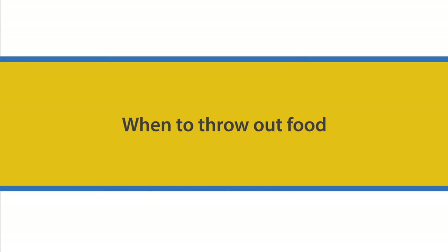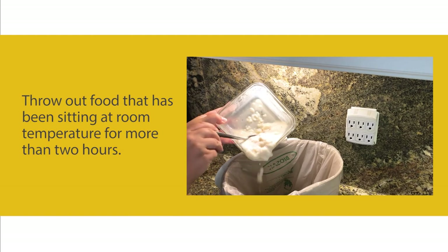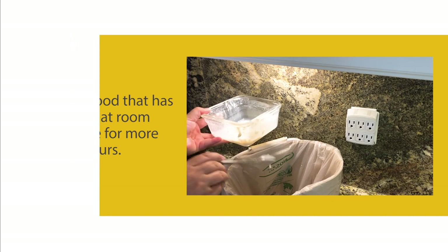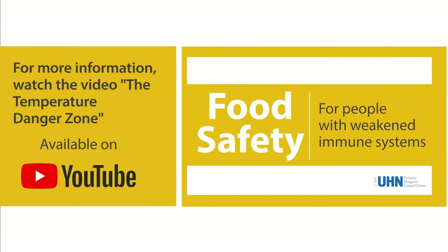When to throw out food: throw out leftover food that has been in the fridge for more than three days — it is not safe to eat. Throw out food that has been sitting at room temperature for more than two hours. Room temperature is in the temperature danger zone, where germs grow quickly.